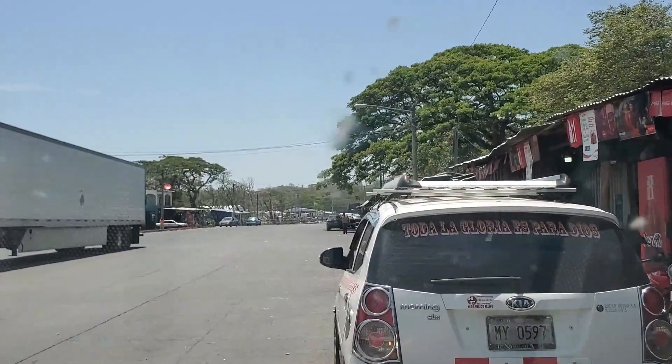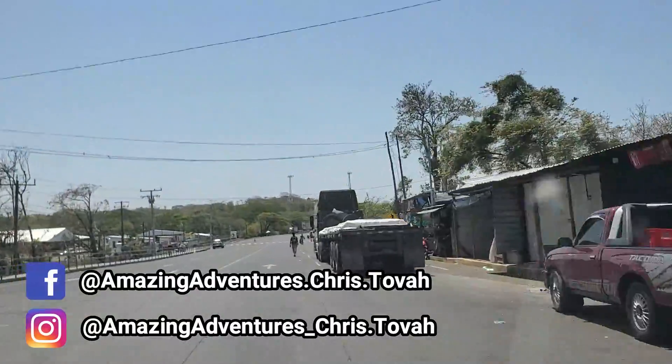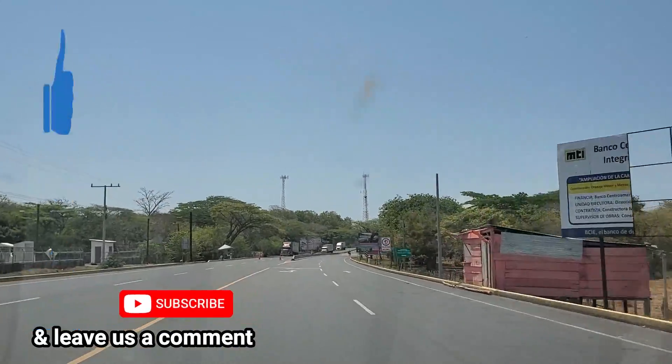That's our border run — heading back home. Our border run is complete and we're heading back home to San Juan del Sur. If you liked the video, give it a thumbs up. If you have any questions, leave us a comment and we'll get back to you. Thanks for watching and we'll see you on the next amazing adventure.